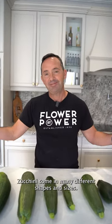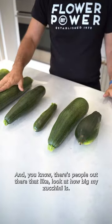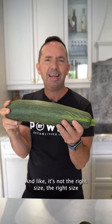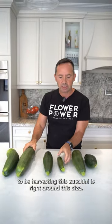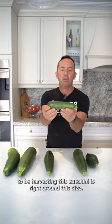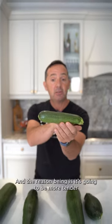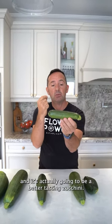You've probably heard this before. Zucchini come in many different shapes and sizes. And there are people out there that are like, look at how big my zucchini is. But that's not the right size. The right size to be harvesting a zucchini is right around this size, and the reason being is it's gonna be more tender and it's actually gonna be a better tasting zucchini.